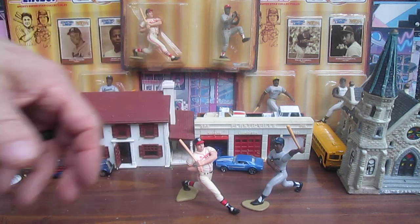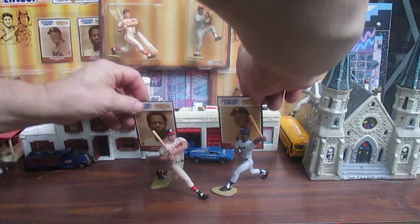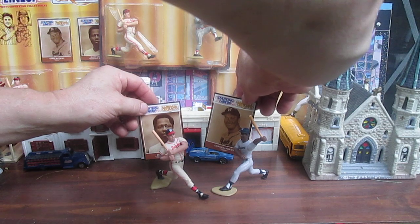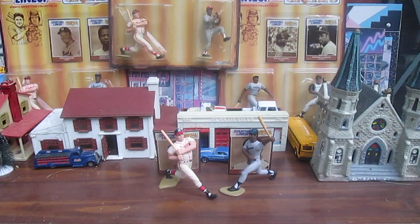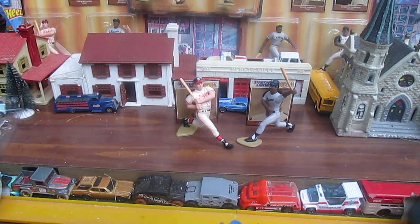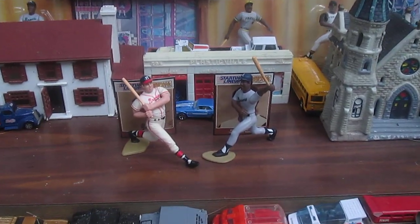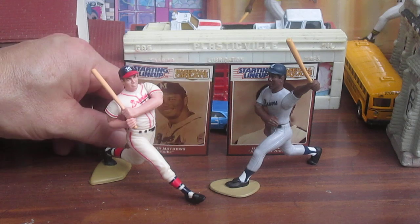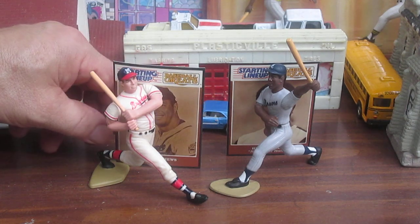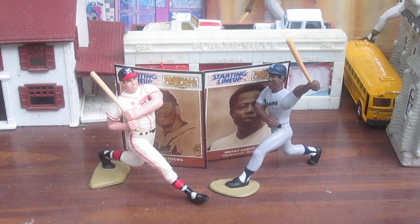I appreciate everybody tuning in and checking us out. 1989 Kenner Starting Lineups Baseball Greats — both from the Braves. Thanks for watching, please subscribe. Till next time, T10 out.